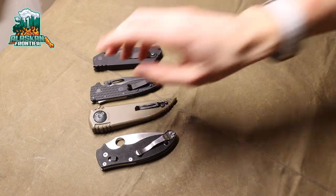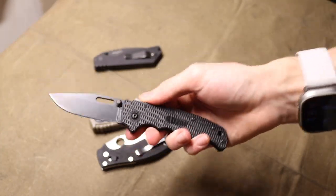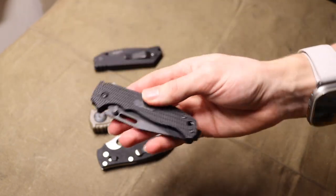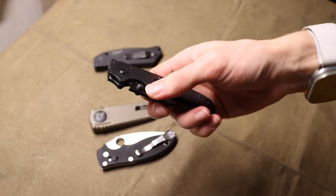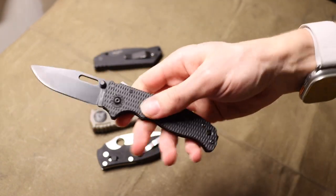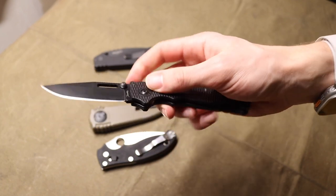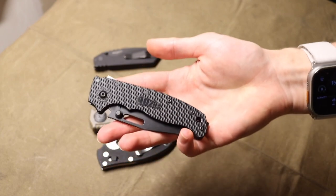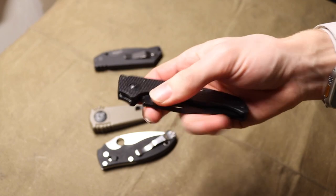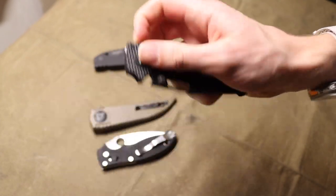Today we're going to talk about the Andrew Demko AD 20.5. I think it is honestly a super hyped-up knife — whether it's the AD 20.5 or the other variations in a wide variety of handles and steels. This blade has made quite the splash because of its price point, handle material, blade shape, and its shark lock feature.